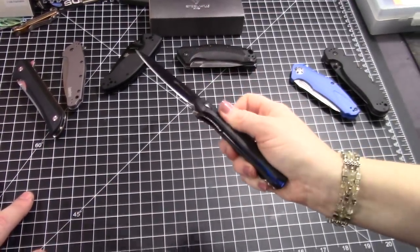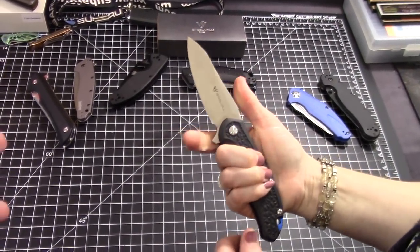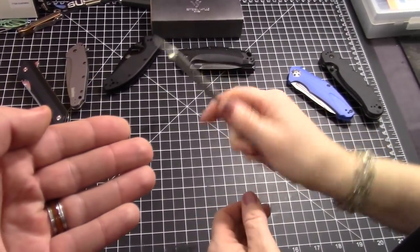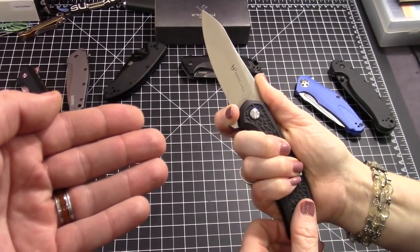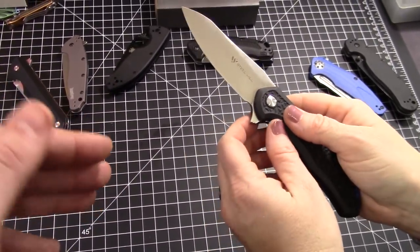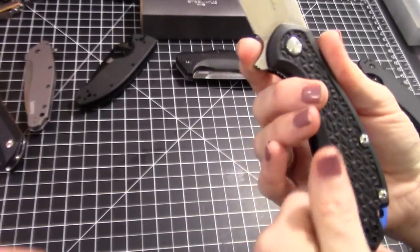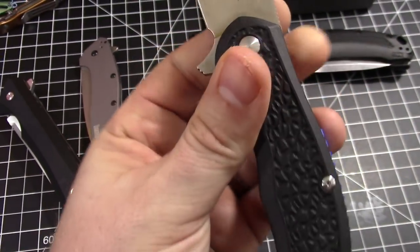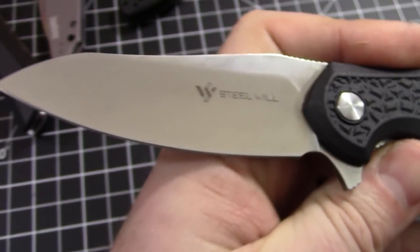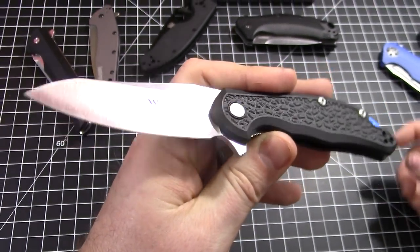Perfect size, awesome blade steel. The only trade-off with D2 is it's a little more corrosion-prone, so keep it oiled — which is quicker and easier than having to sharpen it all the time. It doesn't have a dedicated finger choil, but it kind of has one for smaller hands. It has a nice even grind on this one. The edge came very sharp — we've cut some cardboard with it.